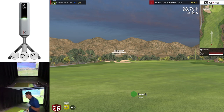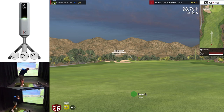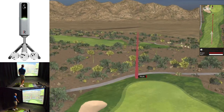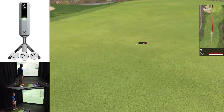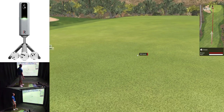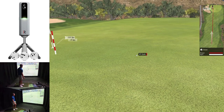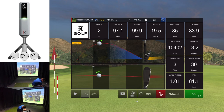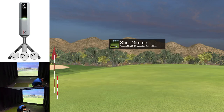Let's just hit a lob wedge. That should be close — come on, little draw, spin now. Hopefully that gives us a one putt. Looking at the data again: it started slightly right with a baby draw, 10,000 RPM. We've got a two putt.